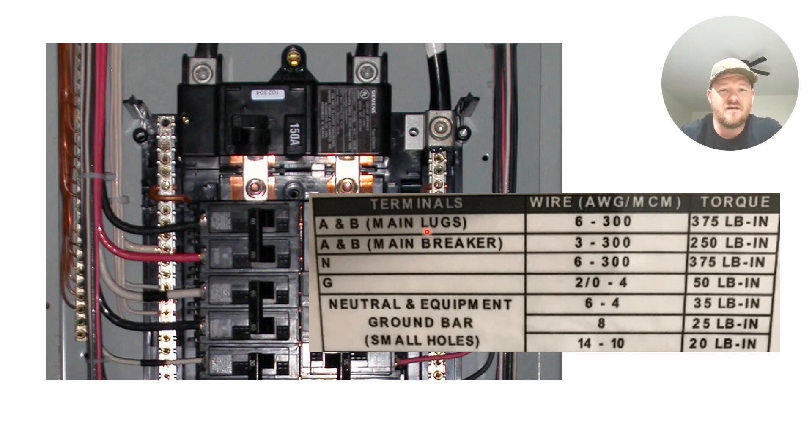If you have a main breaker, you're allowed to install 3 AWG up to 300 kcmil and it must be torqued to 250 inch-pounds. For the neutral, it accepts 6 AWG through 300 kcmil at 375 inch-pounds. The main ground accepts 2/0 through number 4 wire at 50 inch-pounds. For the neutral and equipment ground bars — the small holes — 6 through 4 AWG must be 35 inch-pounds, 8 AWG must be 25 inch-pounds, and 14 through 10 AWG must be 20 inch-pounds.